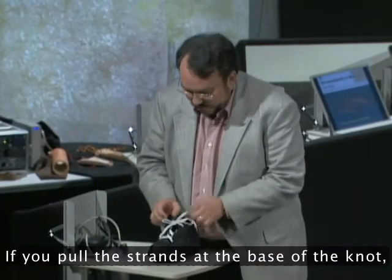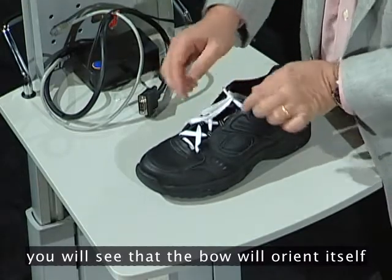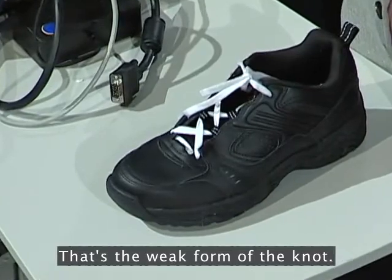Here's how to tell: if you pull the strands at the base of the knot, you can see that the bow will orient itself down the long axis of the shoe. That's the weak form of the knot.